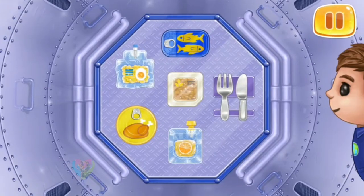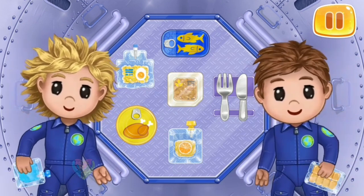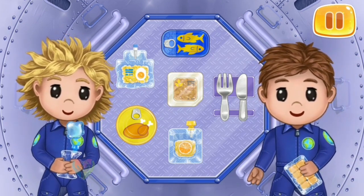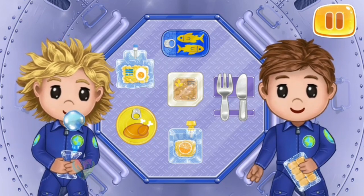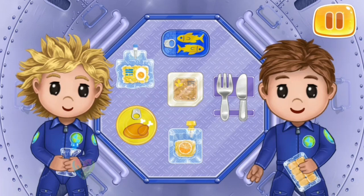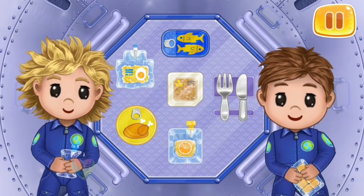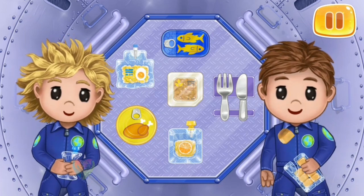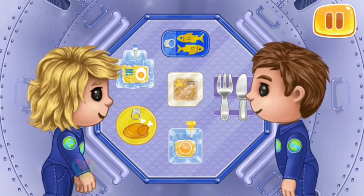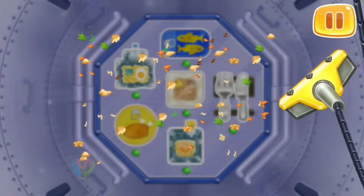Everything in the space lab is in a state of weightlessness. That's why water here does not spill but forms into balls. Food is specially packed on Earth so that it can be conveniently eaten in space. The crumbs are bad for the equipment.